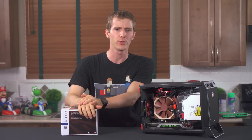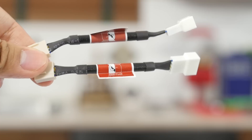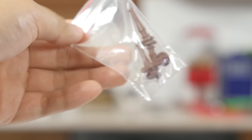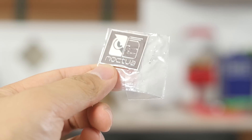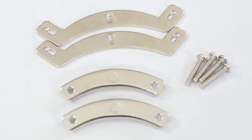Let's start with a physical tour of the unit. You get the usual awesome Noctua accessories: thermal compound, splitter cable, two fans, two low-noise adapters, a mini ITX mounting kit, a case badge, and their standard SecuFirm mounting hardware. More on that later.